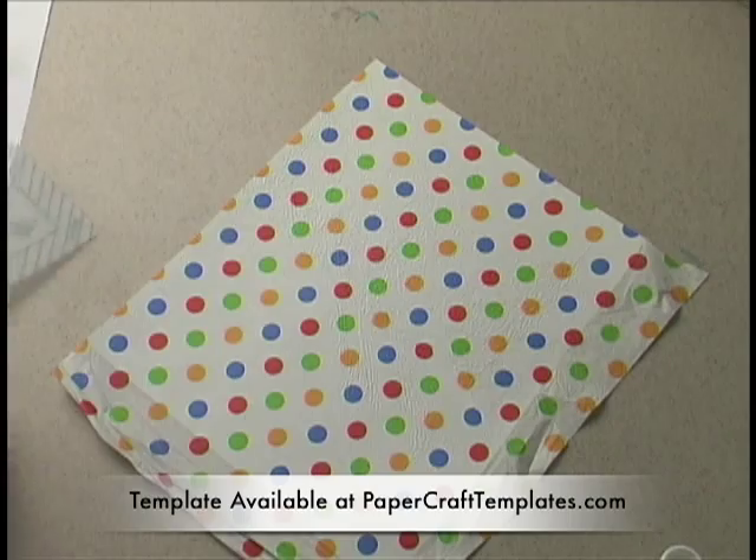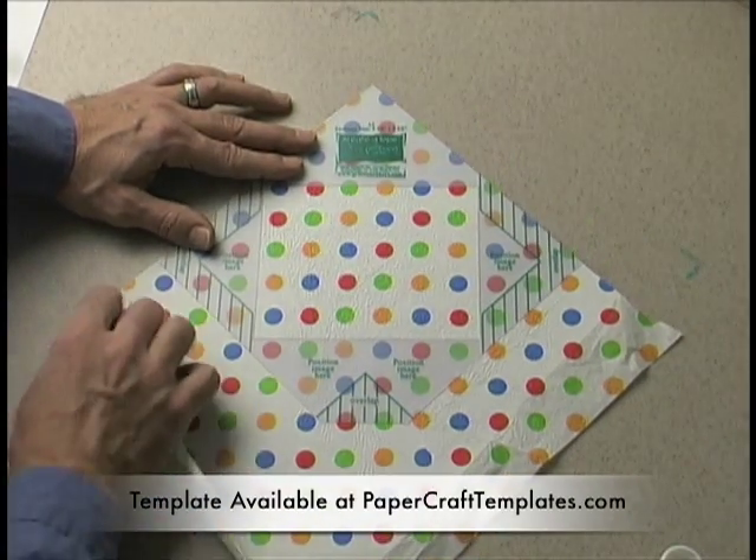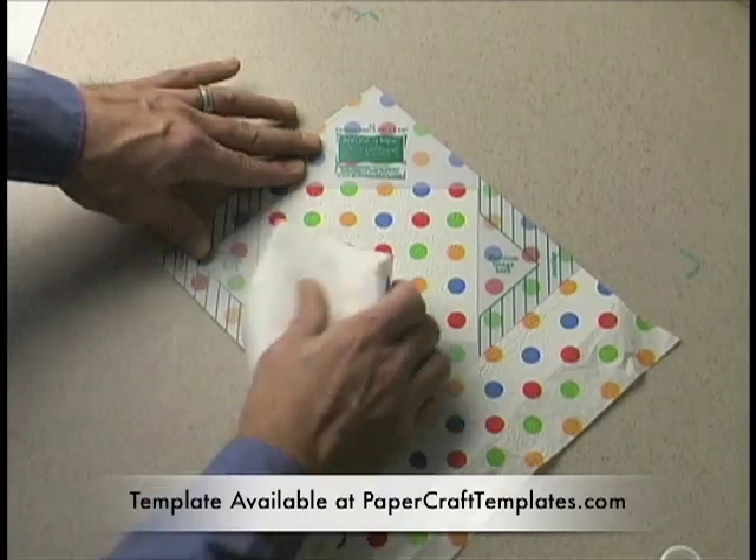It makes a great envelope. This is not much of an image here, but you use a window to line up an image if you have one.